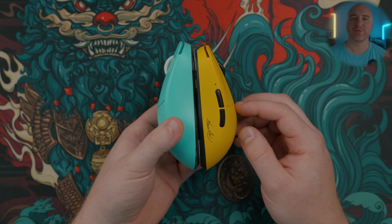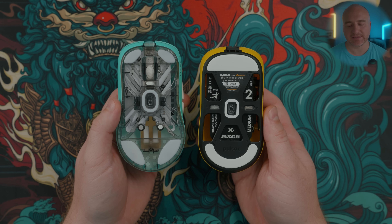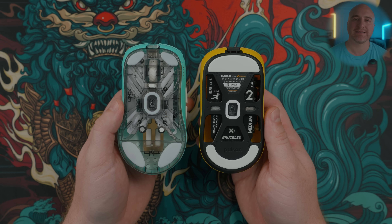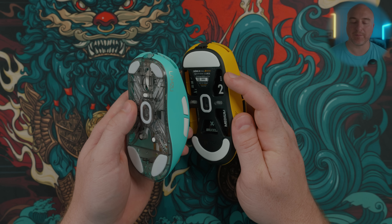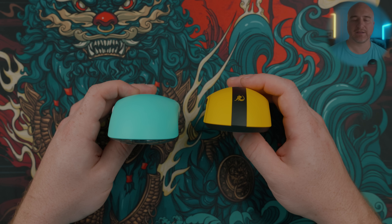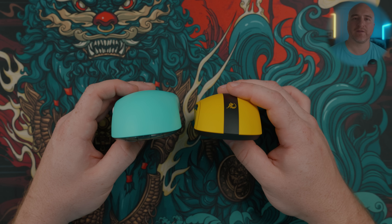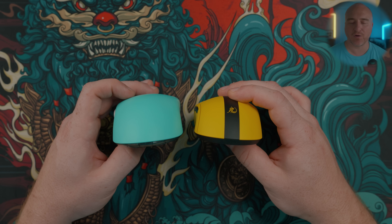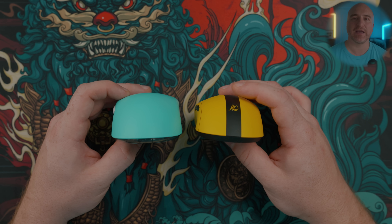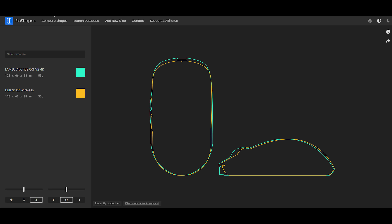Next up, comparing the Lamzu Atlantis OG V2 to the Pulsar X2 — both mice feel pretty similar in length. The two biggest differences are: first, the sides on the X2 are a lot flatter than on the Lamzu Atlantis, which has much more aggressive curves. The X2 also curves less aggressively from the bottom to the top. On the X2 it feels a little bit more pointy and aggressive, whereas overall the Lamzu Atlantis just feels smoother and doesn't feel as pointy in the hands. Either way, both of these mice have incredible shapes and are absolutely some of my favorite mice to use.